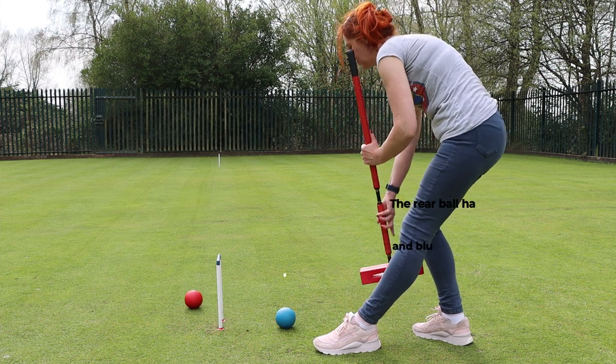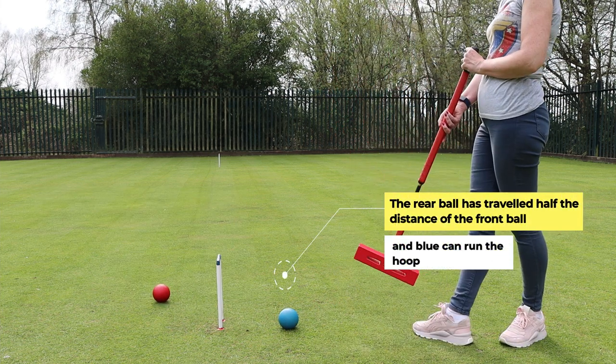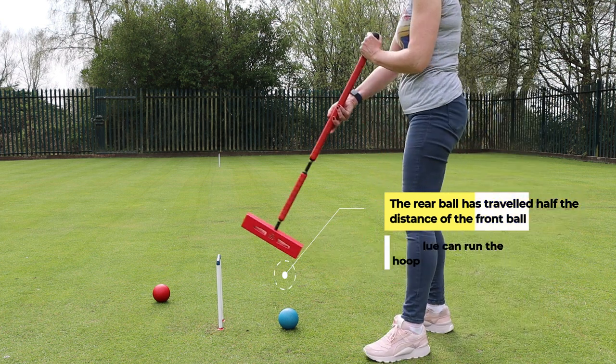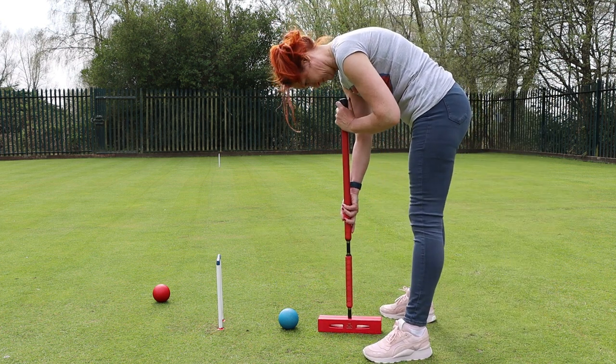The rear ball has travelled half the distance of the front ball and blue can run the hoop. You may have to play with these positions — where your hands go and where your feet go — to make it work for you. Every player and every mallet is different.